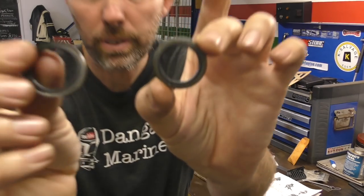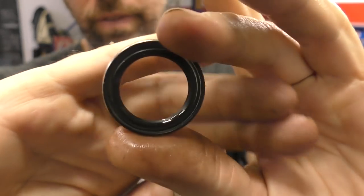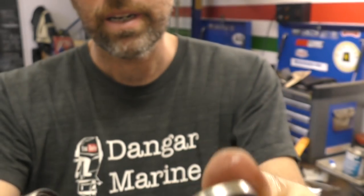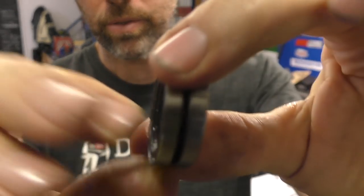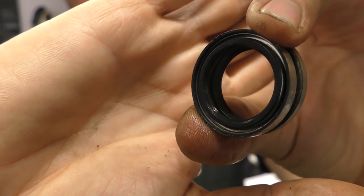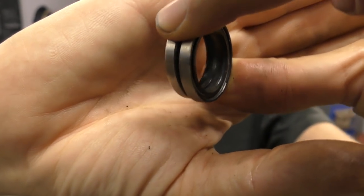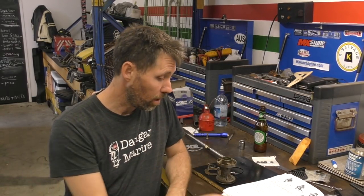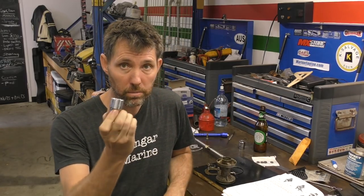These are the two oil seals we're going to be putting in. They have a spring side and a flat metal side, and they go in with the two flat metal sides pointing towards each other — so spring facing into the gearbox and out to the water. As always there's a custom tool for installing these seals, which I don't have, so I'm going to use a 23mm socket.